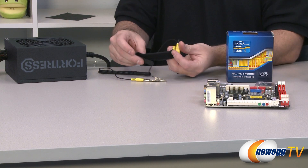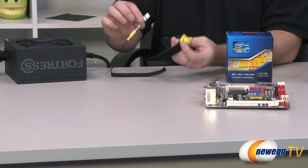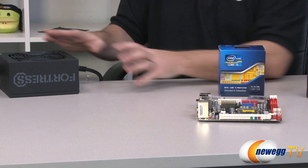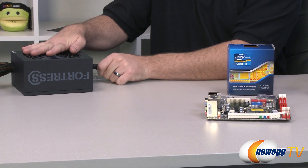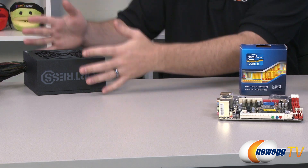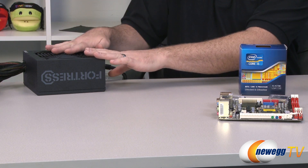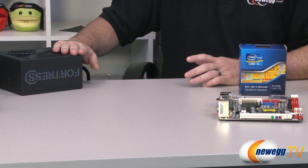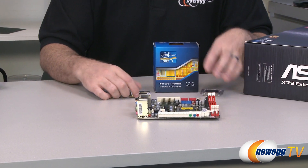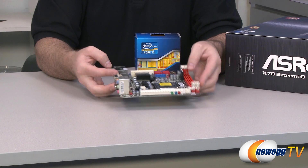There are a couple ways to do that. One is to use an antistatic wristband like this one — that's a great way to do it. If you don't have one available, you can also use a power supply that is plugged into a properly grounded AC outlet. Also, if the power supply is installed in a computer case, you can simply touch the computer case or any large metal object to discharge you, and then refrain from rubbing your feet over shag carpeting while you're handling your computer parts.